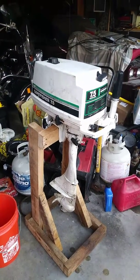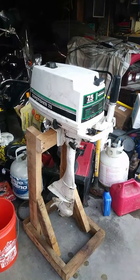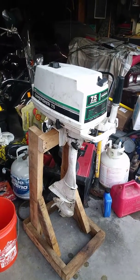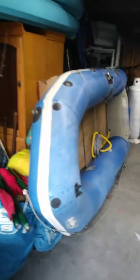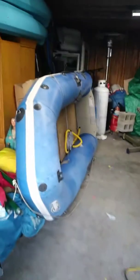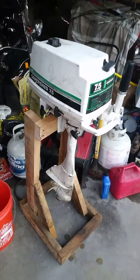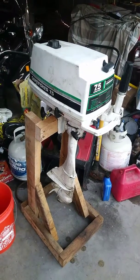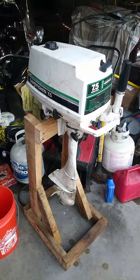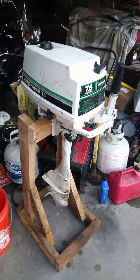Here is the motor for the sailboat — the 7.5 Gamefisher. I got that for the boat, and I've got a three horsepower Gamefisher for the dinghy. So I got my motor situation fixed. I've got a stuck float on this one, but a guy told me it's no problem to fix at all, so I'm pretty excited about that.